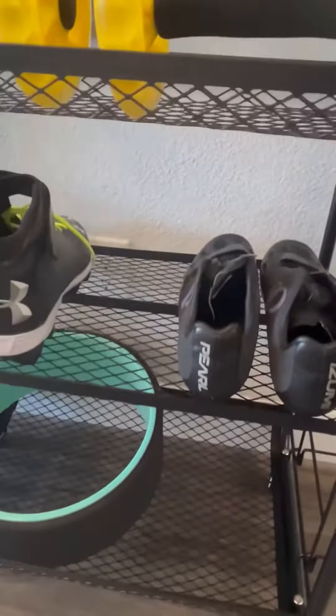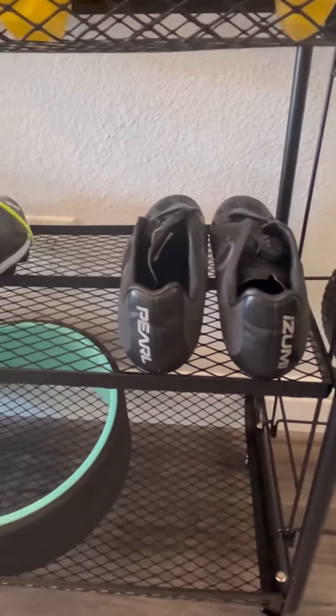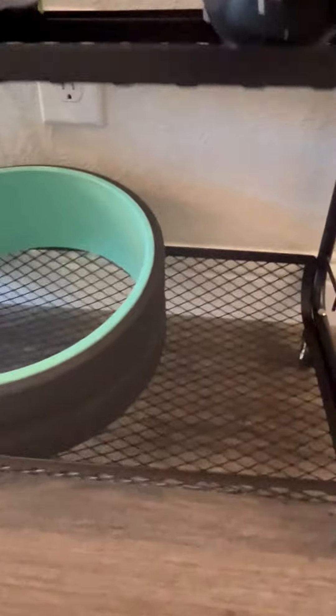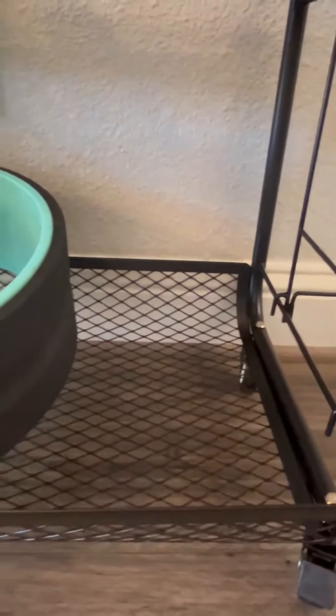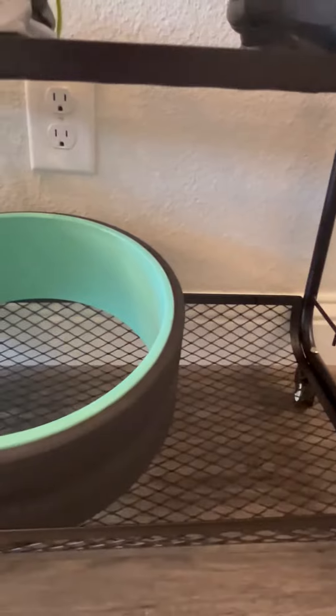The second shelf goes all the way back. You can see that we have some different types of shoes stored here — some cleats, some spin shoes and whatnot. And then down here on the bottom, you've actually got a cupped bottom so that if you have smaller items that you don't want rolling out, you can put them in there.